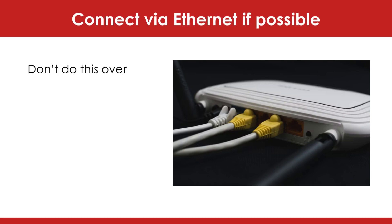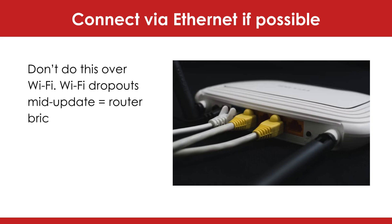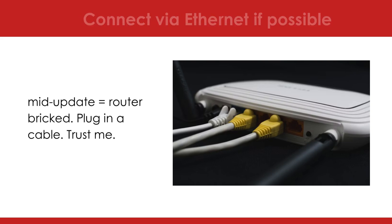Connect via Ethernet if possible. Don't do this over Wi-Fi — Wi-Fi dropouts mid-update equals router bricked. Plug in a cable. Trust me.